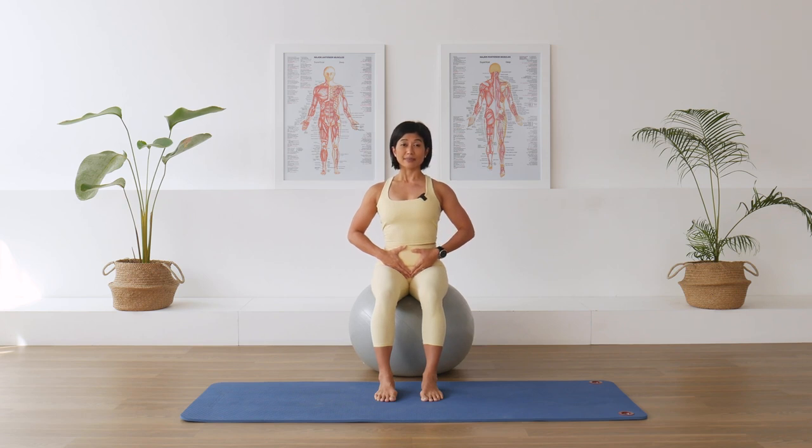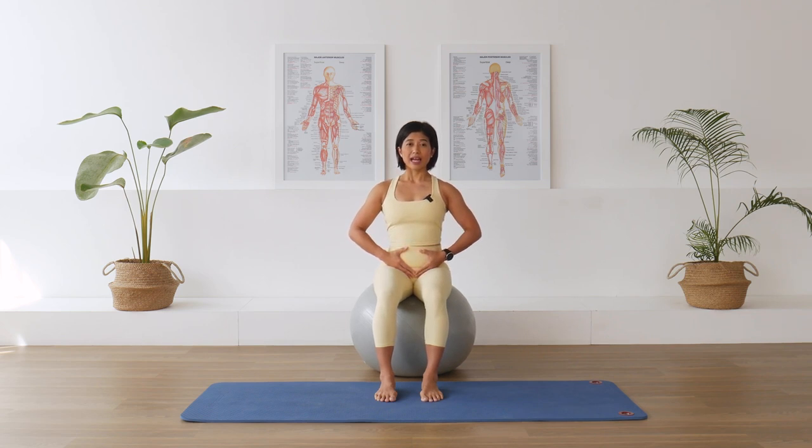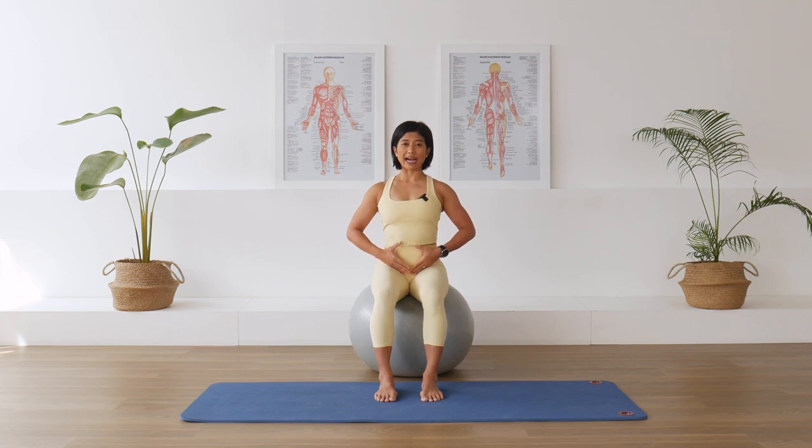In breath, and exhale. Start becoming aware of how that corset engagement helps you to support your spine — a lot stronger, a lot clearer. Inhale, exhale. We'll do one more time. In breath, and exhale — pulling in, pulling in, pulling in.